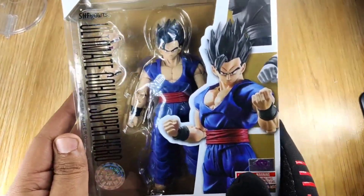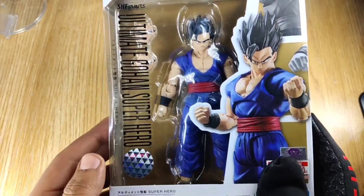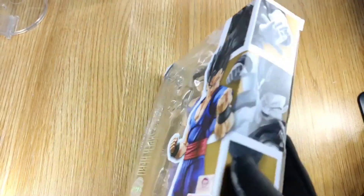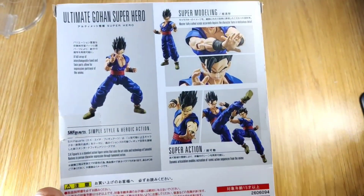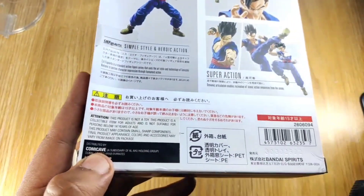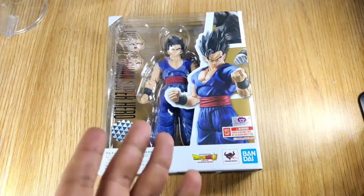Cool and awesome packaging from S.H. Figuarts here. This is S.H. Figuarts Ultimate Gohan Super Hero — very good packaging. You can see Dragon Ball Bandai as usual on the side. Simple. Here: Ultimate Gohan Super Hero. From this side we get action figure photography on the rear, with Gohan and other action figure photography from the SS series. Other languages are shown under the box — simple, awesome packaging as we get from S.H. Figuarts.